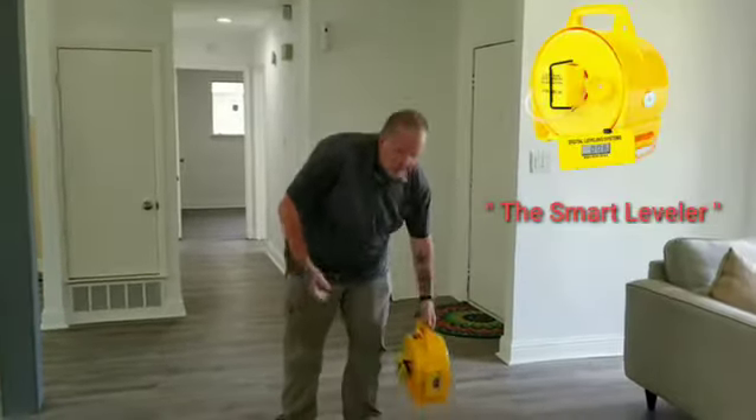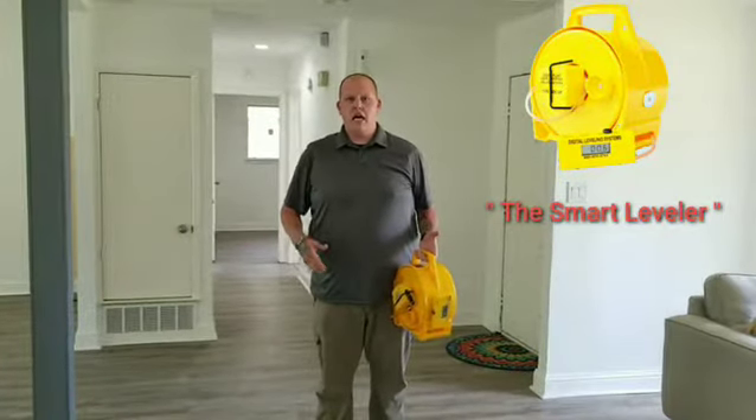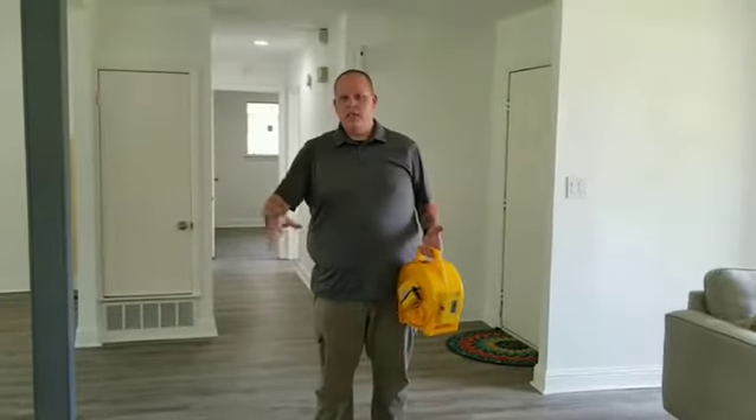The second tool we use is called a smart leveler — basically the same thing an engineer would use to map out your foundation: the lowest and the highs. This house actually has some foundation movement. We know from the ball test, but I'm going to get something more accurate and let her know what's going on.